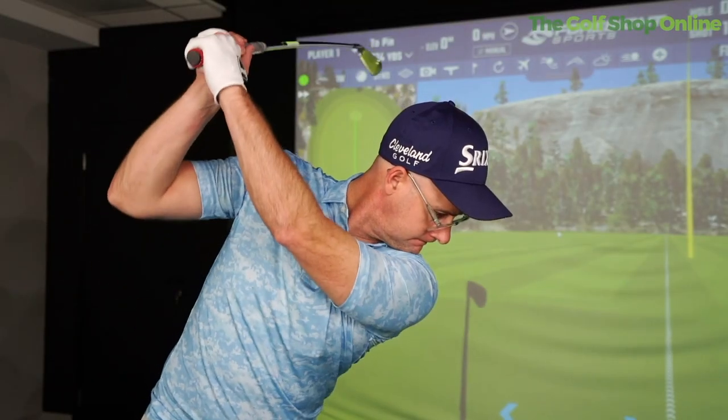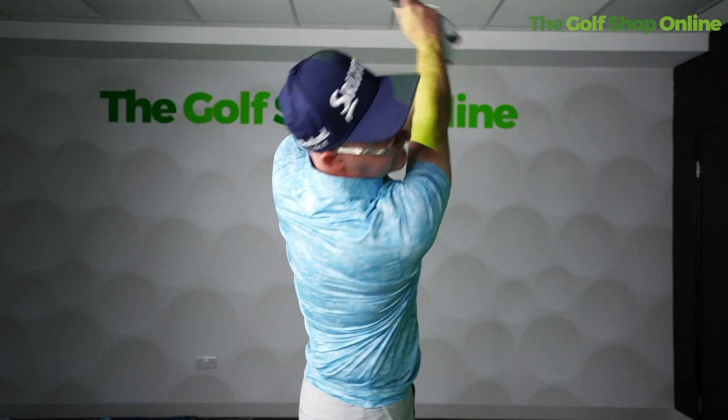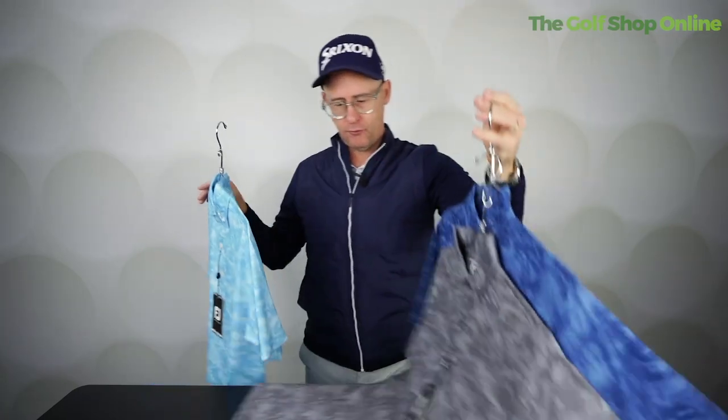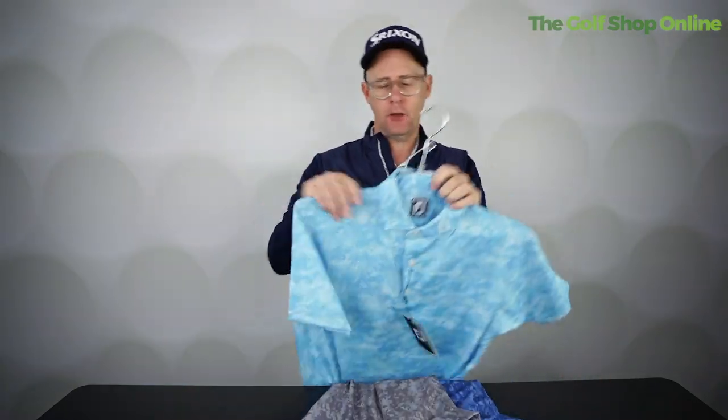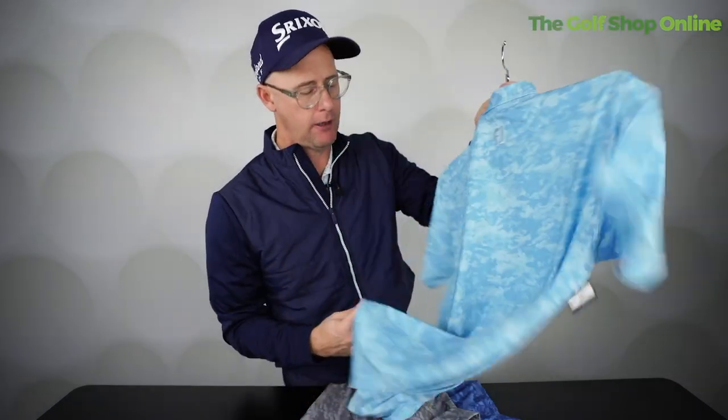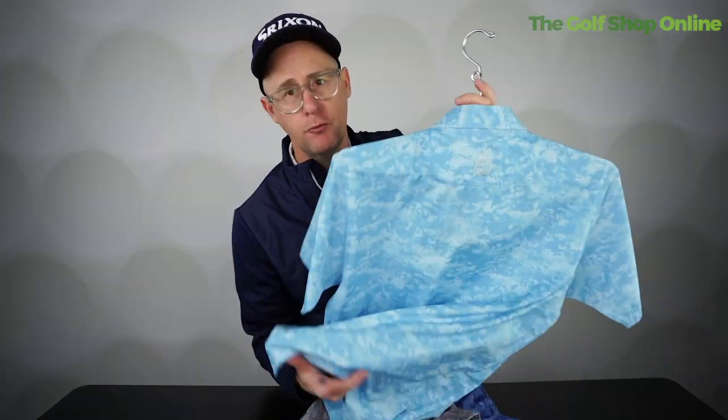Certainly when it's warm, it's light and just hangs off you — doesn't cling to you. There's plenty of movement for swinging. The freedom of movement in the FootJoy shirts is second to none. Athletic fit, very stylish, always looks smart. Nice stretch material as well, making it very comfortable to wear in all kinds of movement conditions.